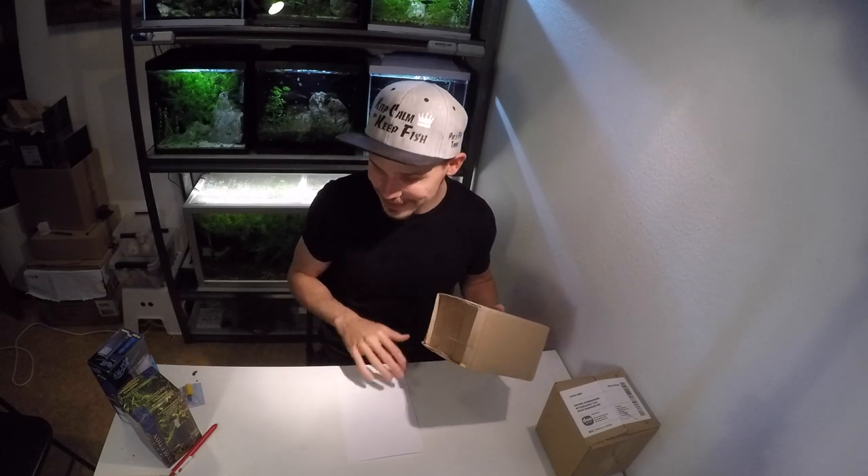Hey guys, welcome back! Today we'll be covering another super interesting topic, but instead of only talking about it, we're also going to be doing a little experiment. In my previous video you've seen me showing these parcels and I told you guys that I'm going to be using them for the next video. So here we go.